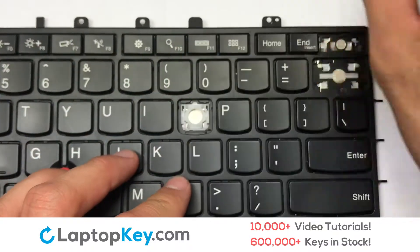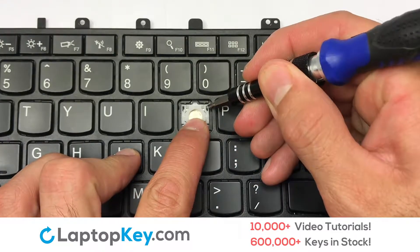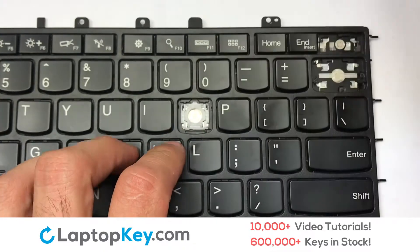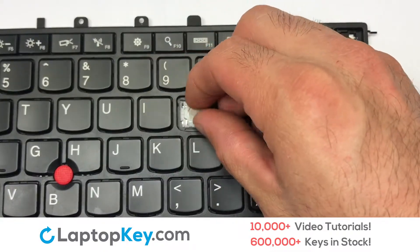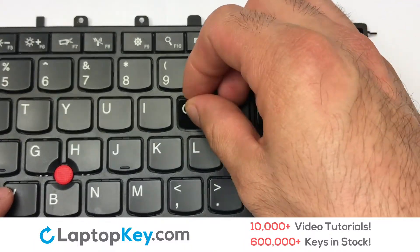Attach the assembled plastic hooks to the keyboard. Place the rubber cup in the center. Place your keyboard key on top of the retainer clips.